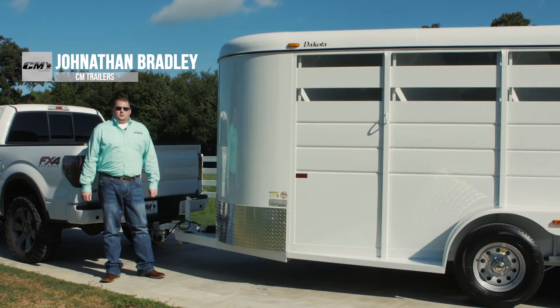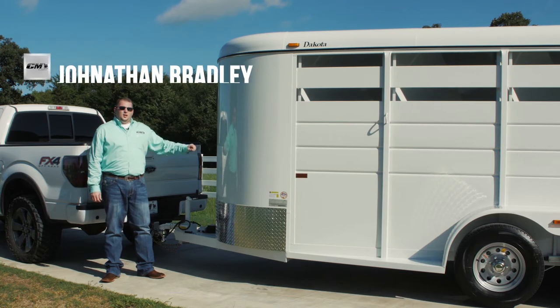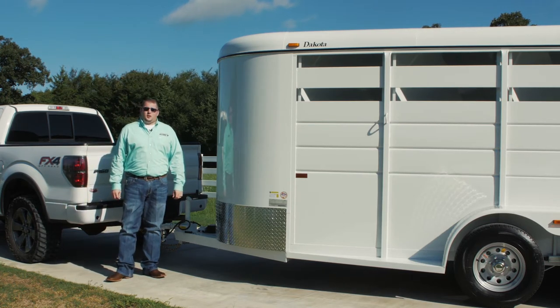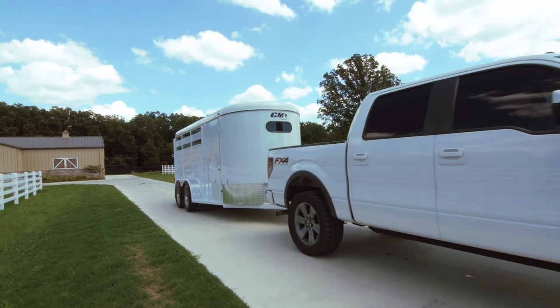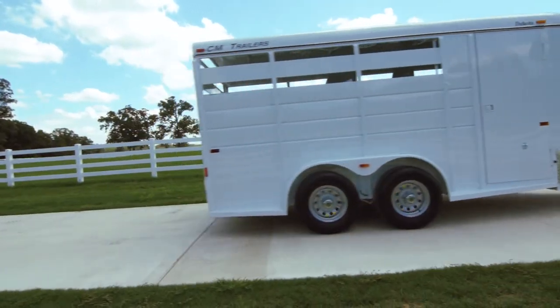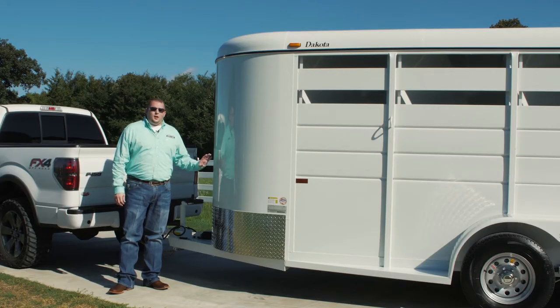Hi, I'm Jonathan Bradley with CM Trailers. We're here today to show you one of our most popular models, the Dakota. Strength, durability, and reliability are some of the key characteristics for the Dakota. Built with an all-steel frame, the Dakota is built to last and offers a shield of protection for your horses. The Dakota is available in both two and three horse configurations and is loaded with features.